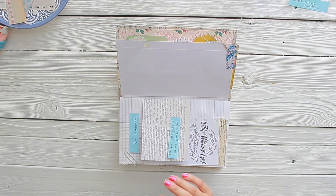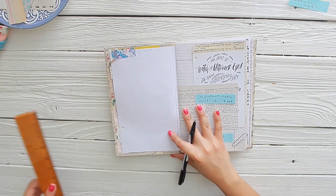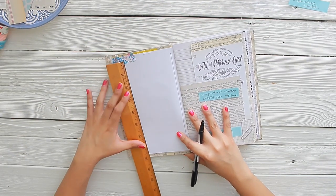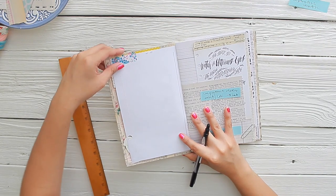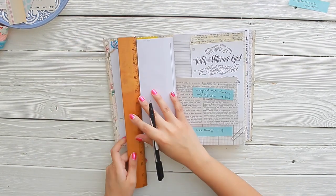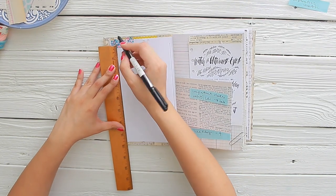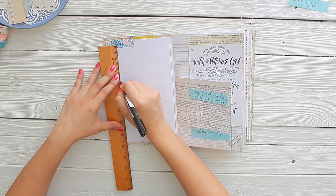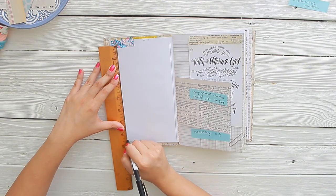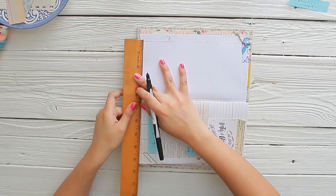I drew my line in there — that is actually kind of straight! Then I need to draw in the next one, but this washi is kind of getting in the way. It's okay. I'm going to draw in this line right here, just like that. So far so good.